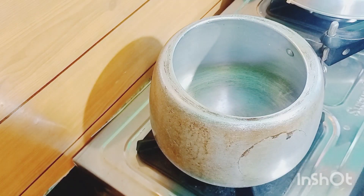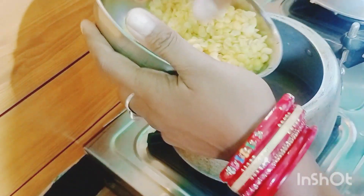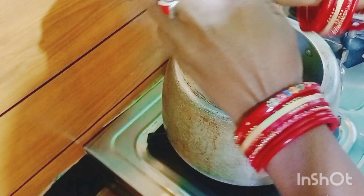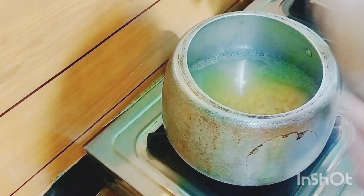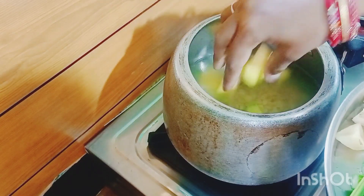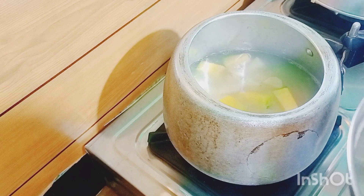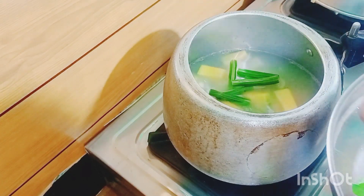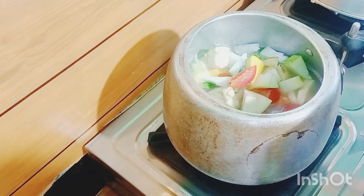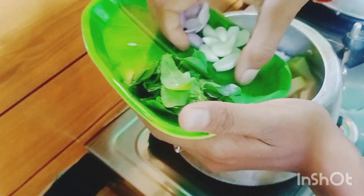I will put the oil in the bag. I will put the tomatoes in my hand and put the tomatoes in the pan. I will put the tomatoes in the pan and make the eggs.